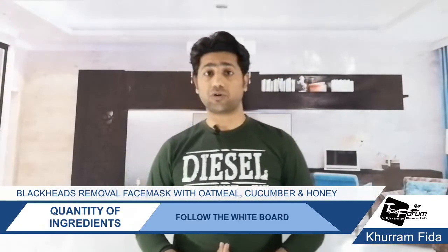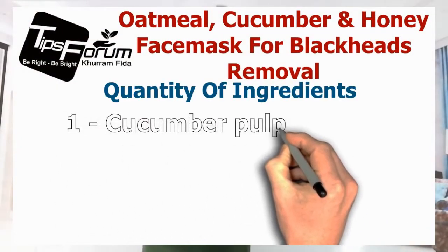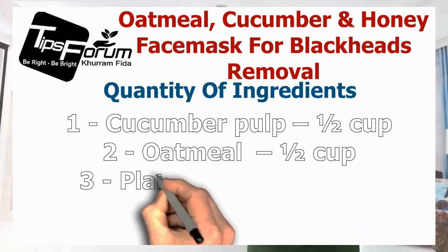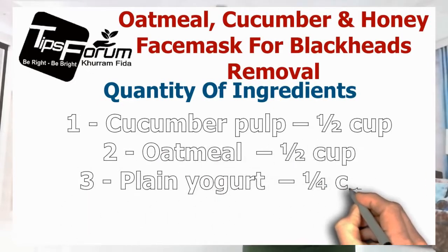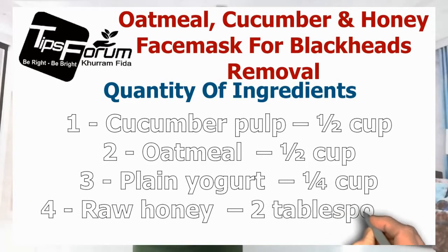Now we are going to the quantities. Our first ingredient is cucumber pulp — we need half a cup. Our second ingredient is oatmeal — we need half a cup. Our third ingredient is plain yogurt — we need a quarter cup. And our fourth ingredient is raw honey — we need two tablespoons.